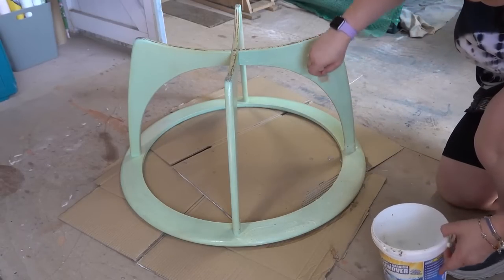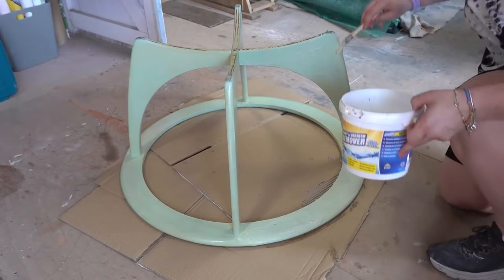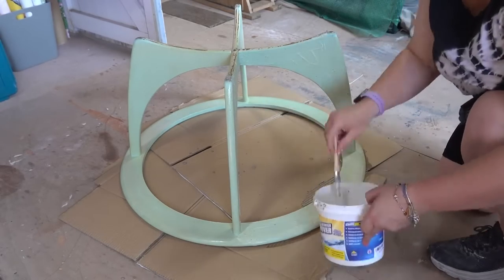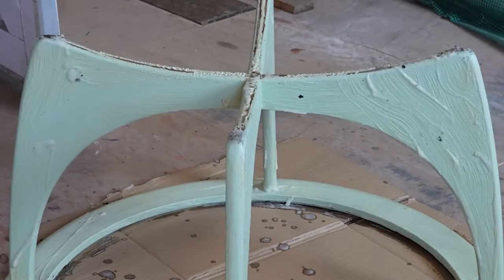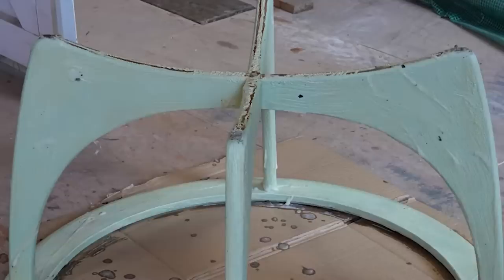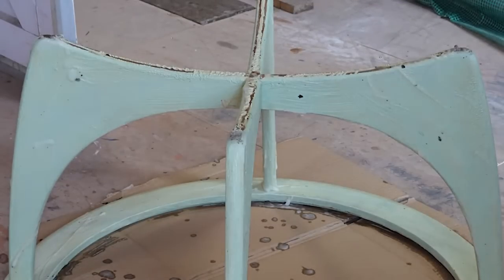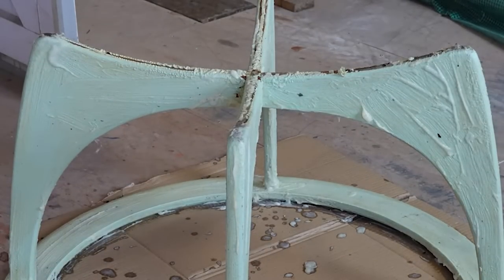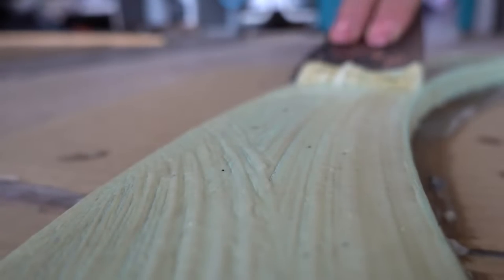So I'm just being quite generous with the amount that I'm putting on and making sure to get a quite thick layer on there so it can start working at removing that paint. You can see there that it's starting to bubble away, which is exactly what you want to happen — and you know that's when it's time to start scraping away the paint.